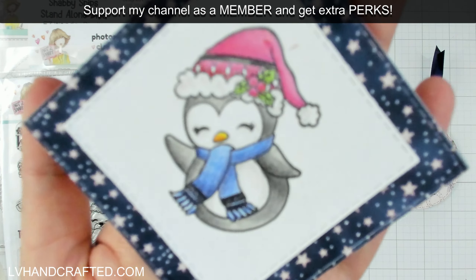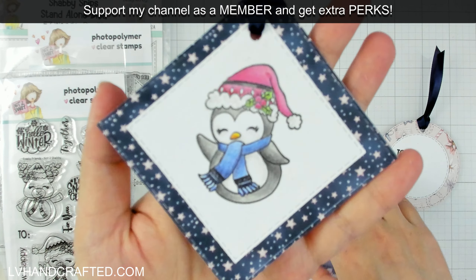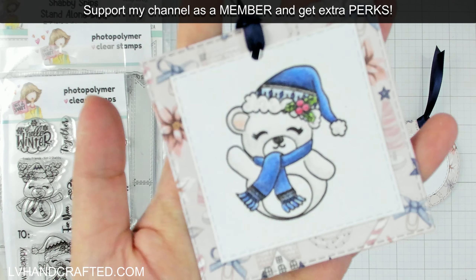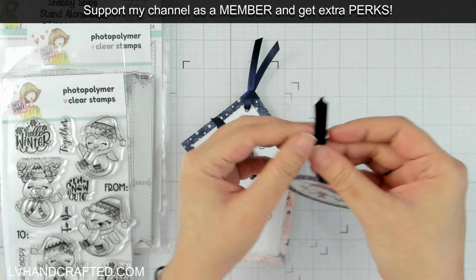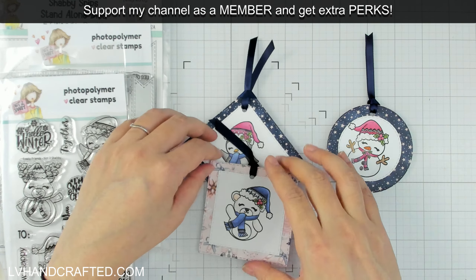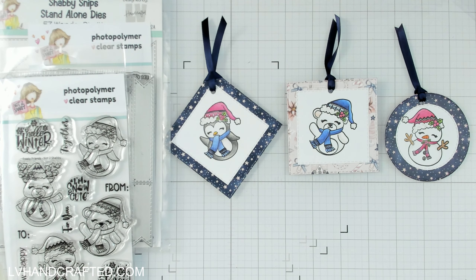There are my three tags completed — really fun, quick project. It's really nice to make your own tags. They're really cute, and if people wanted to keep them, they could hang them on a tree. They could tie an extra little loop at the top and keep it as an ornament for that year — really cute, fast, and fun project.